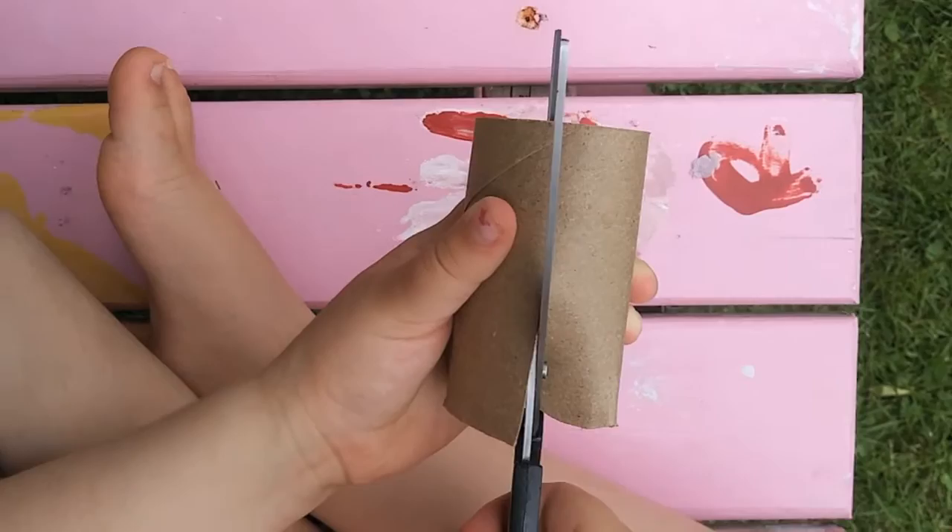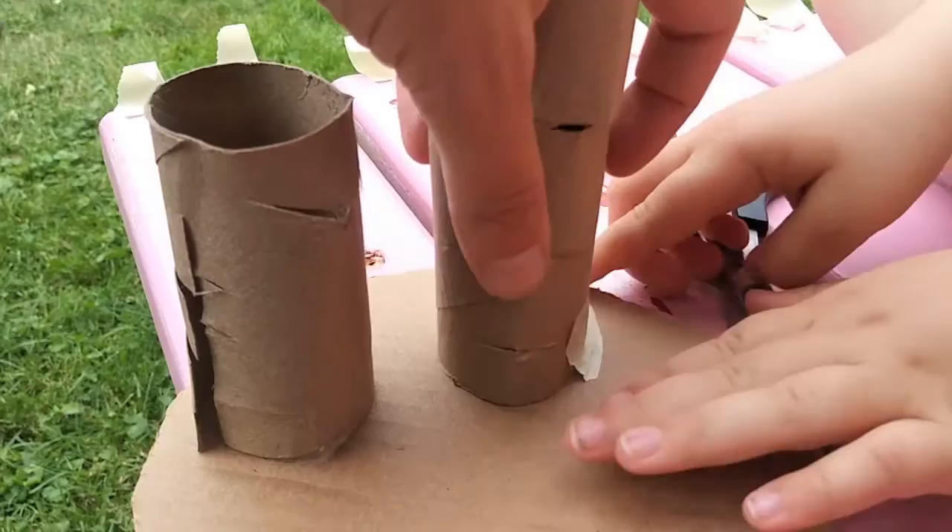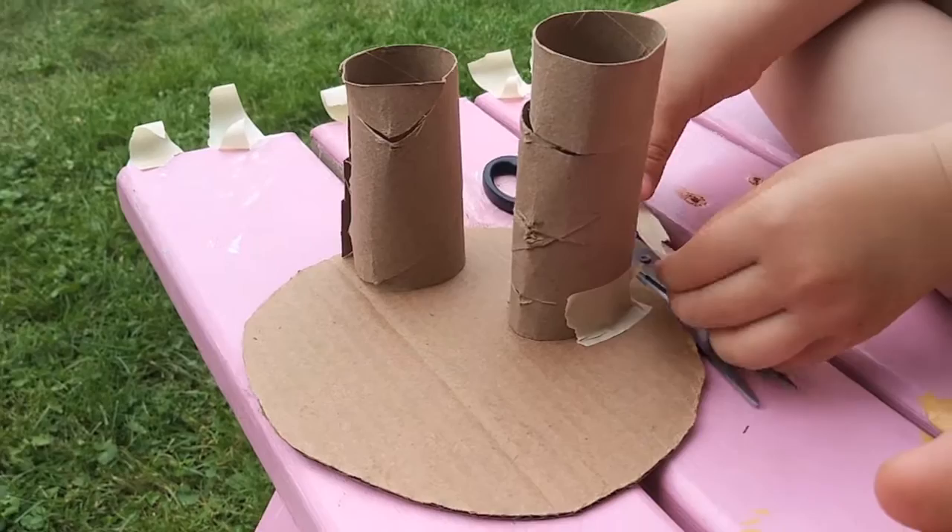Be very careful when you're using scissors to always cut away from your fingers. You could start with an idea, or you could just see what happens as you cut and tape your shapes together. Use lots of tape to make sure your sculpture holds together.